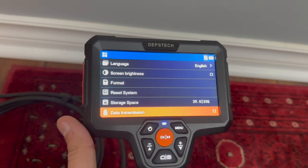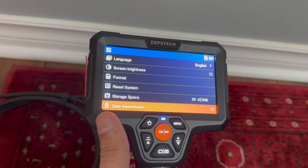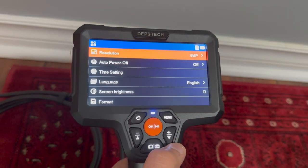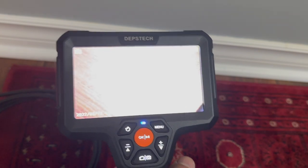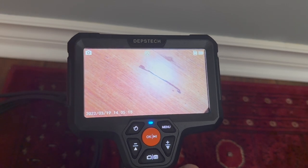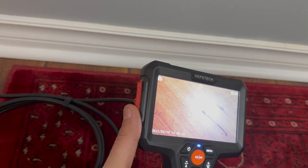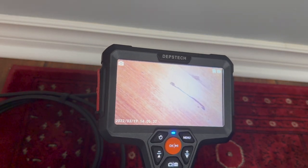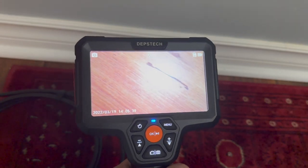You can also reset the whole system. Storage space shows 29 megabytes used out of 32 gigabytes — basically nothing used. Data transmission: if you connect a USB-C cable to your computer and click data transmission, it moves everything off the SD card through the cable to your computer. There's also a version display. There's a small hidden reset button on the side in case you run into issues. Overall, this is a pretty simple and very easy-to-use interface.